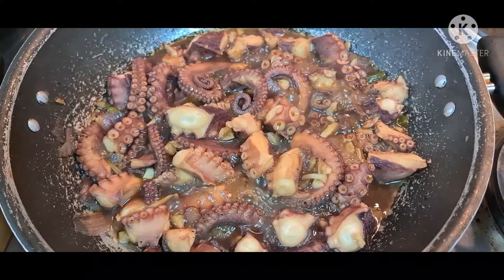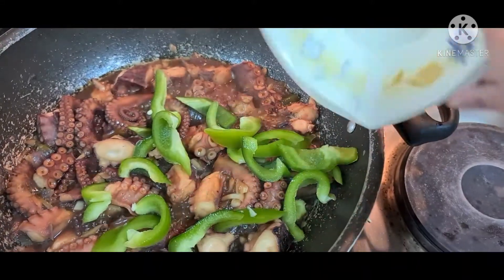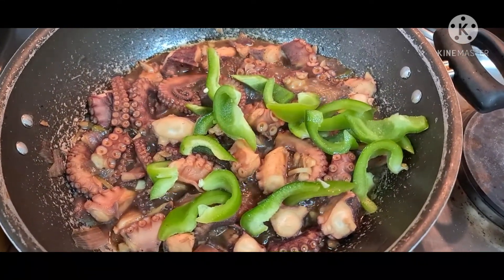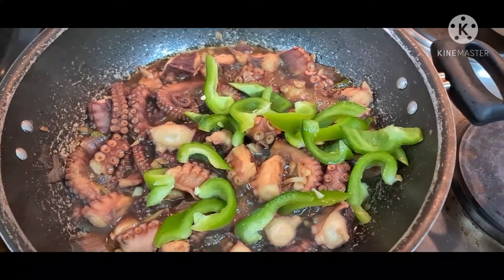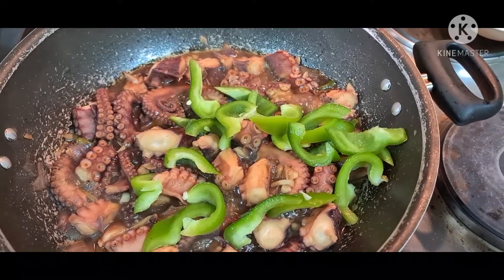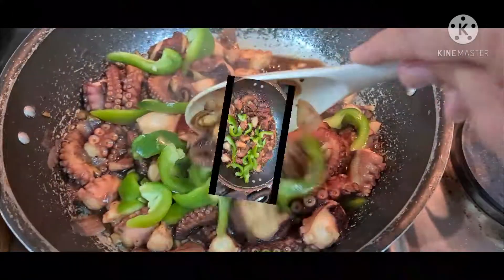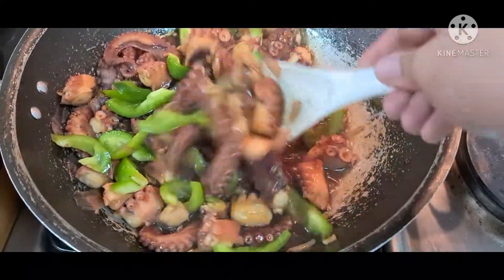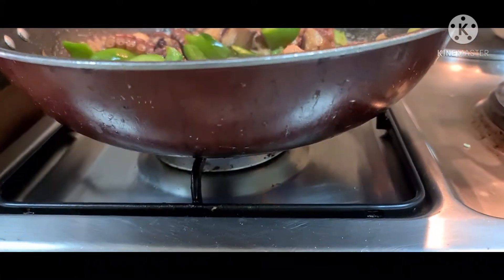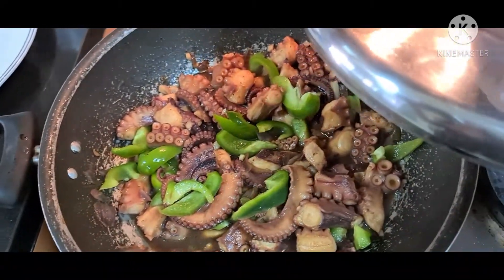After 10 minutes na pag-simmer, add na lang natin yung capsicum. Pwede din yung red — ito lang kasi yung available ngayon sa ref namin. Let it simmer for 15 to 20 minutes. Mas masarap kasi ito pag dry yung adobo, pero depende yan sa inyo. Kung gusto nyo yung hindi dry, okay lang naman — siguro at least 10 to 15 minutes na pag-simmer. This is still under low heat fire. Takpan natin and let it simmer for 20 minutes.